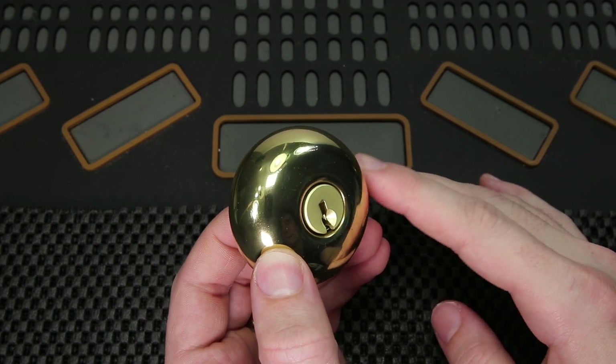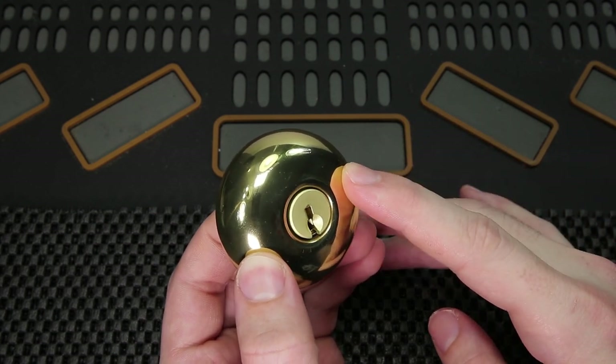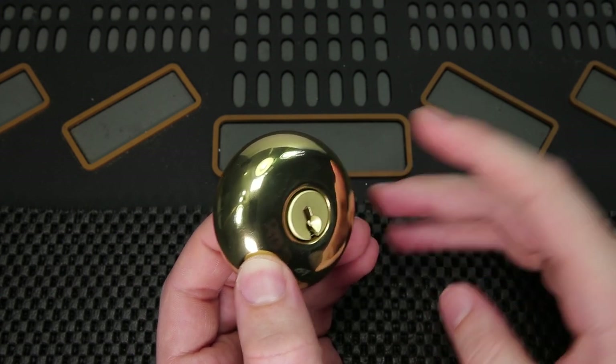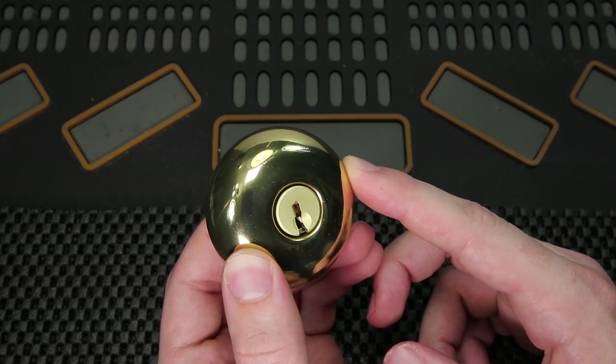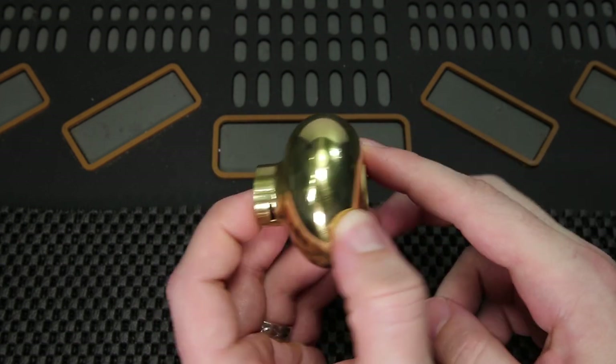All right, so in order to get started, we need to first verify that we have our doorknob off of our door itself. If you need any refresher on how to do that, please check out my video number 219, which I'll link up on the top here, so you can see how to take one of these knobs off in just a few seconds. All you need is the key to your lock and just something to poke a very small detent on the side of the lock.